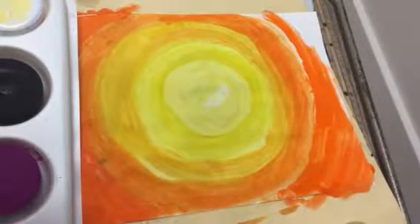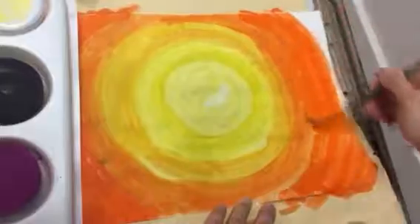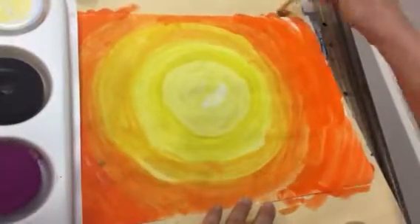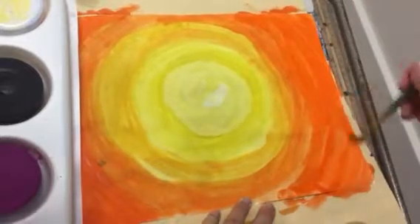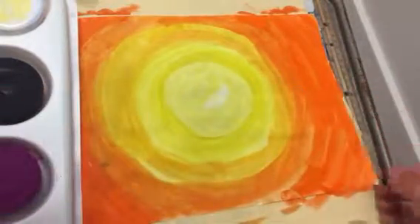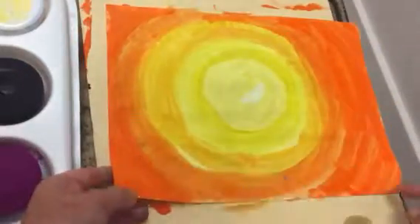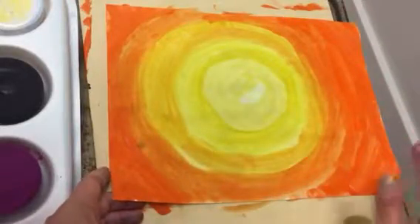If your paint starts to get soupy — like it's really really wet — then you might not need to dip. If you're not sure, raise your hand and I'll come look at your paint. My whole paper is done. I've got it going from light yellow to orange-yellow to orange. Everything's covered — the whole paper all the way to the edges. I don't have any white anywhere on my paper. This is gonna be my sky.